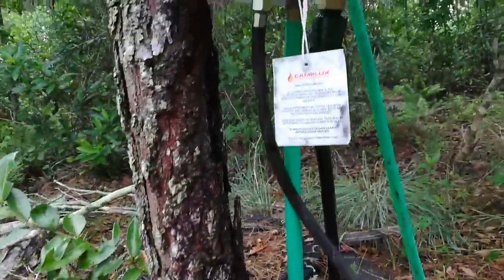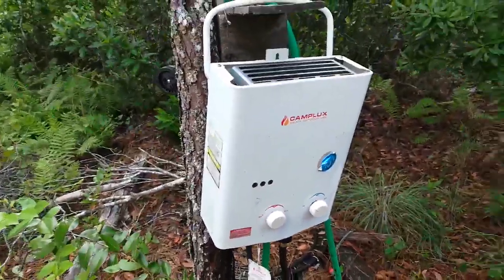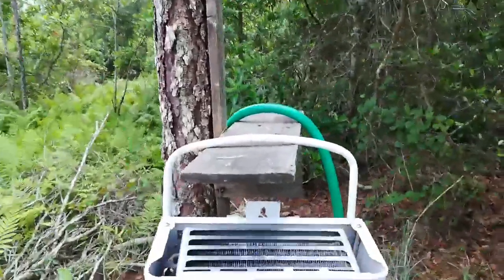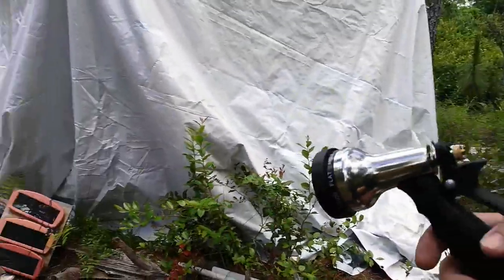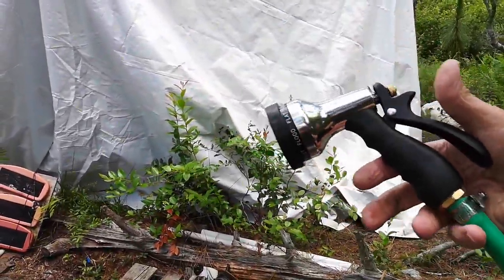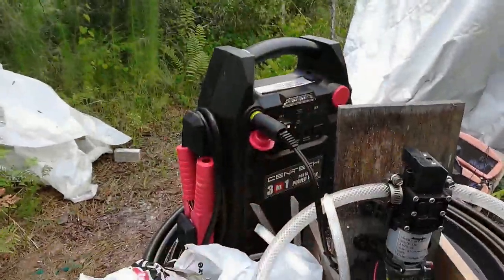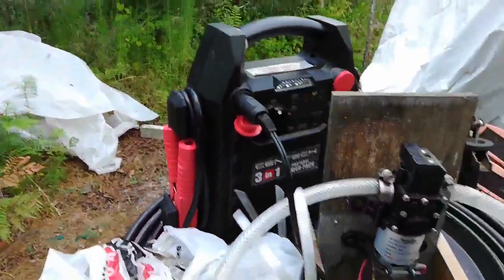This is the tankless water heater, fueled by propane. The water comes out of a hose with a sprayer on it — does a good job, as you're gonna see here. Now turning on the pump.